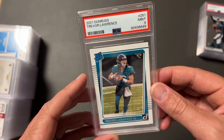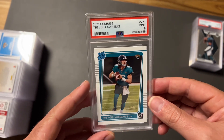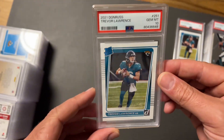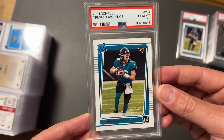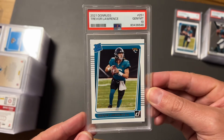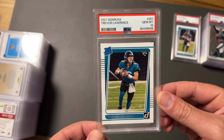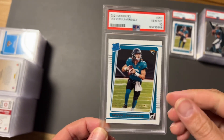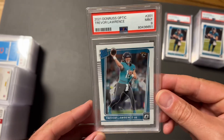Our first nine — Donruss Rated Rookie Trevor Lawrence. I'm usually pretty money on those, so a little disappointed. That starts the nine pile. We did send another one of those in and got a 10 on it. These used to get me about 60 to 65 bucks, but they're down to about 45. If you're looking to grade, not a bad idea — buy them for five to ten bucks and sell for 45 plus.